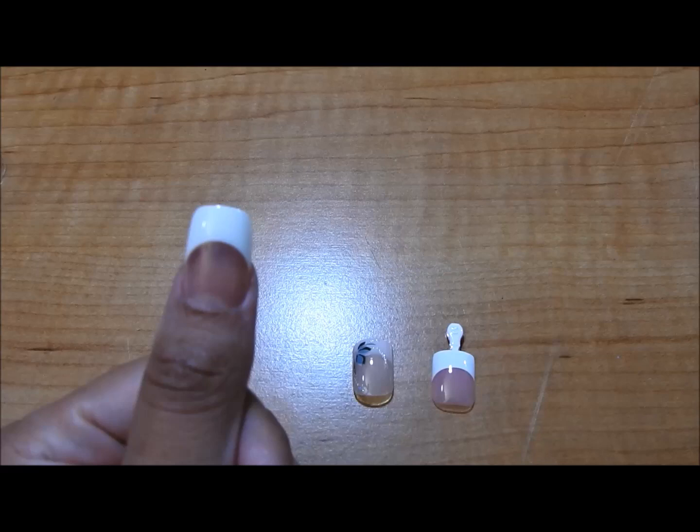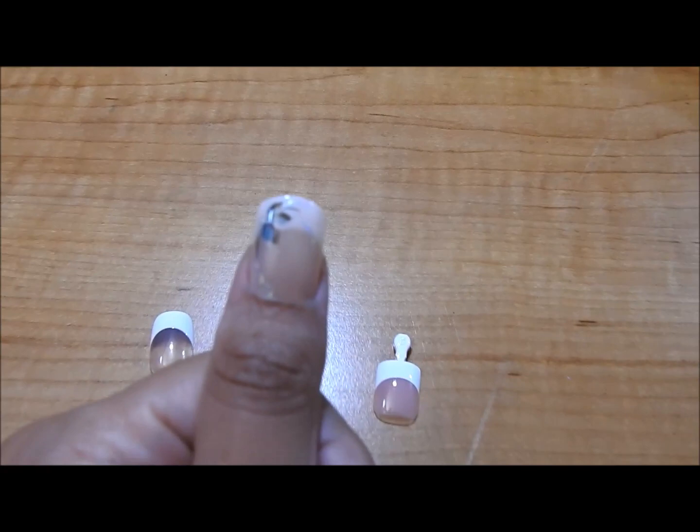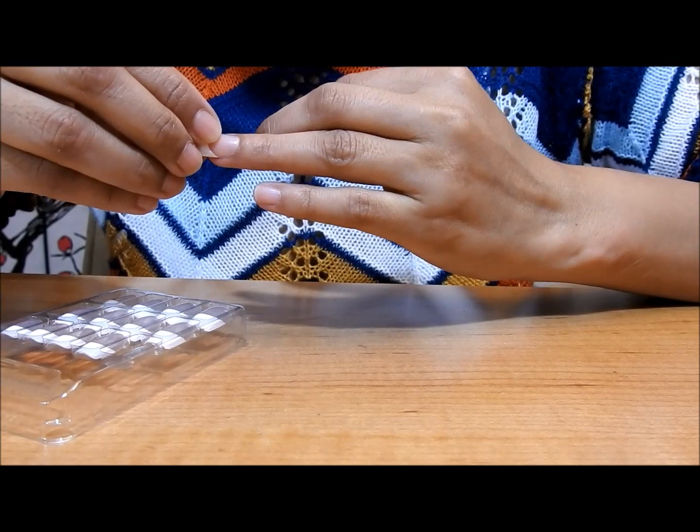Here I'm giving you some examples so you can see and understand better what I'm trying to say. I got these nails online, so I'm going to put a link in the description box in case you're interested — you can just click and go check it out.